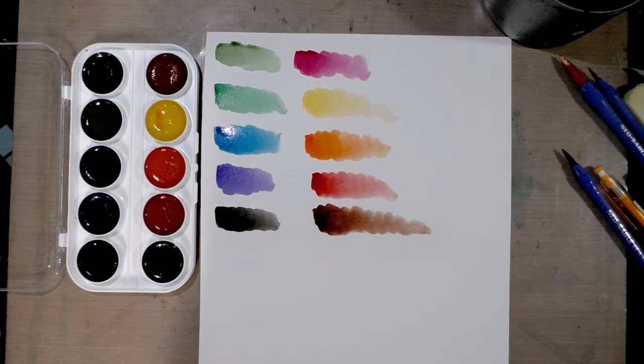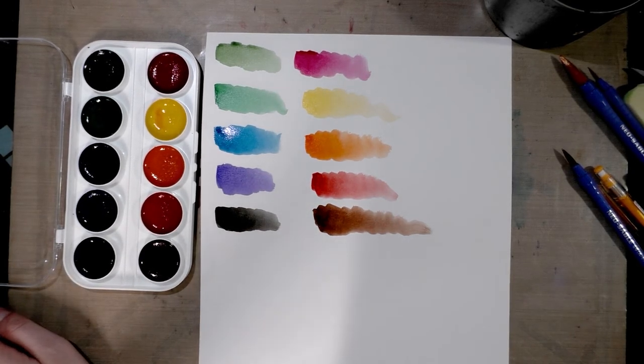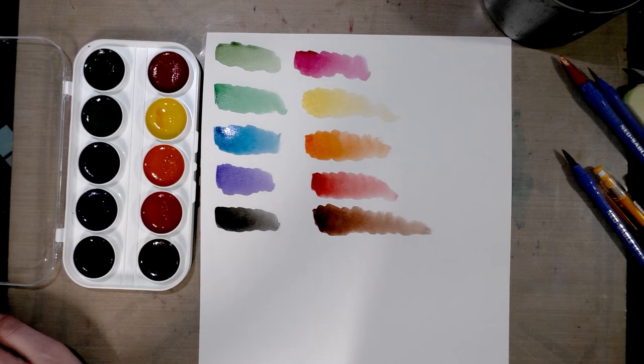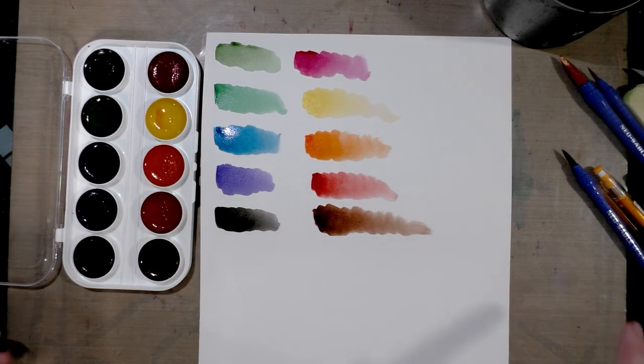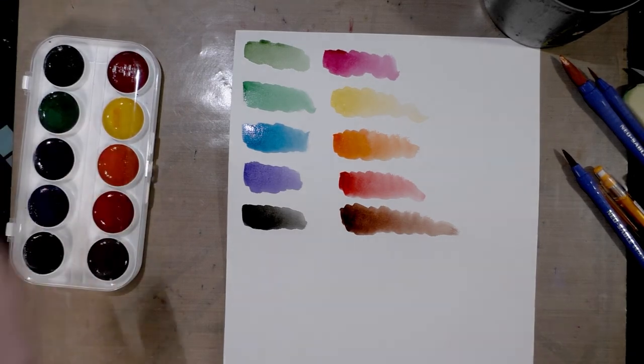Those are the basic swatches — these are decently intense colors and I think they fare a little bit better than my Crayola swatches did. Of course, the only way to really tell is to put these through a field test, and unfortunately for me that means a fair bit of work. I'm going to do the field test on the other half of the page, so I'll check in with you guys in a bit.